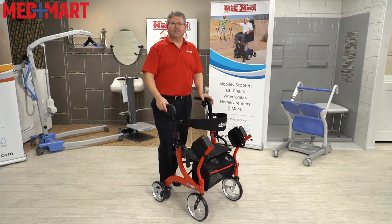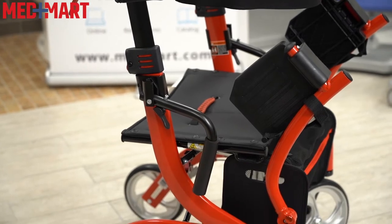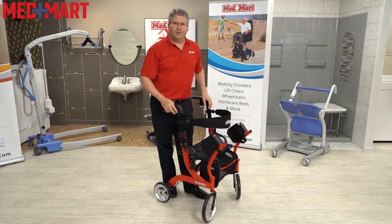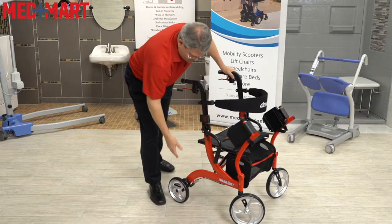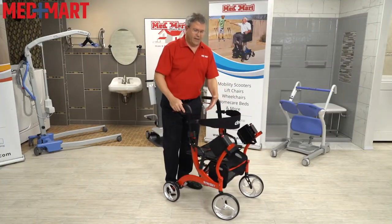Hi, my name is Jeff. I'm a product specialist here at MedMart, and this is the Drive Nitro Duet, which combines the mobility of a rolling walker and the convenience of a transport chair. Just like the entire Drive Nitro line, we have a very aesthetic-looking, very sturdy frame. All the cables are embedded into the frame, which makes it very easy to move around without accidentally catching the cables on something.